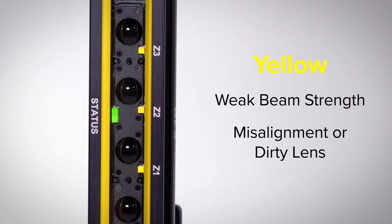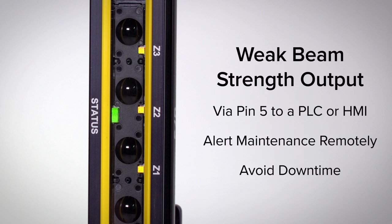Yellow indicates a weak signal due to a slight misalignment or a dirty lens. A weak beam strength output is sent via pin 5 to a PLC or HMI, alerting operators to preventive maintenance needs.